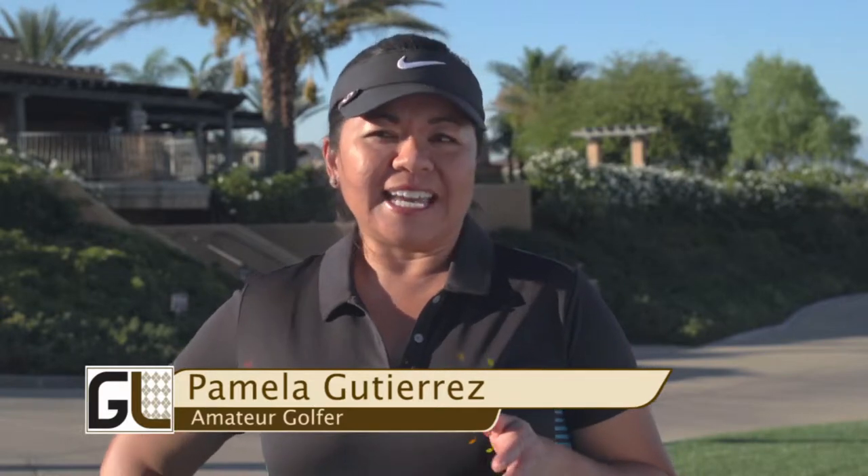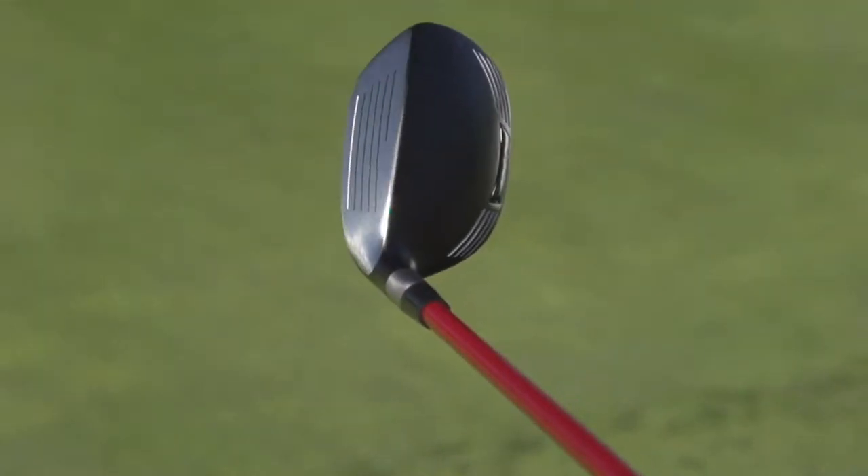I've had difficulty trying to get good contact with the ball, but the club I hit today — especially the 3 Hybrid — I just made solid contact every single time and it was amazing. I love it.